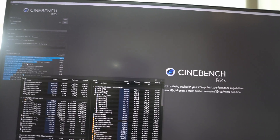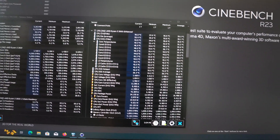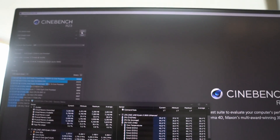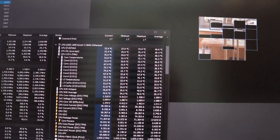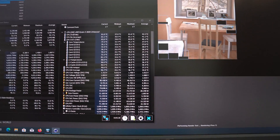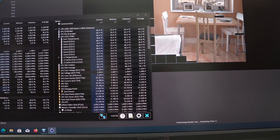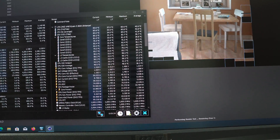Here we are running Cinebench R23 and I will be running a one-minute multicore test. We also have HW Info monitoring the CPU temperatures. It is idling right now with no load, and I'm going for the multicore test right away. The test is finally running and I can clearly see the CPU cores warming up — core one has already hit 74°C, core two is at 74, core three is at 82-83, others at 75 and 83.